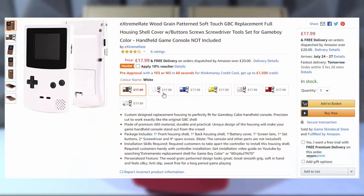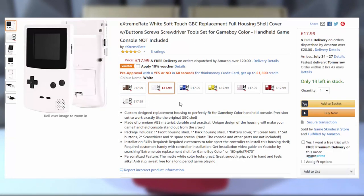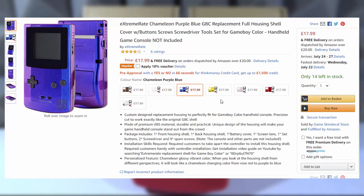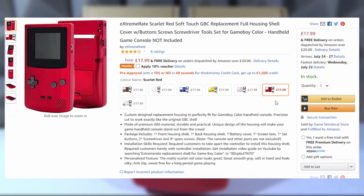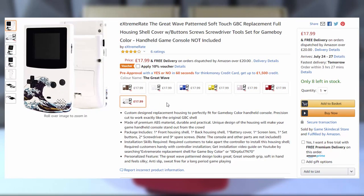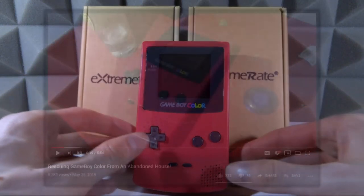I'll leave the link to their website and their Amazon listings in the description of this video, so if you guys like the look of it make sure to go ahead and check it out. These guys actually create some really unique housing designs — wood grain ones, galaxy effects ones, ones with images on. You do see custom housings quite a bit on Instagram but most of it is hand painted, whereas these guys make and sell them so anyone can get one.